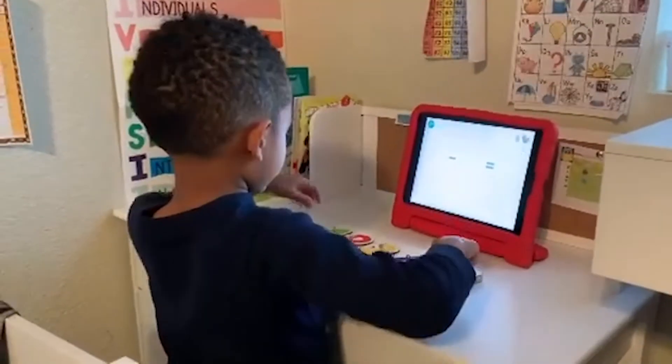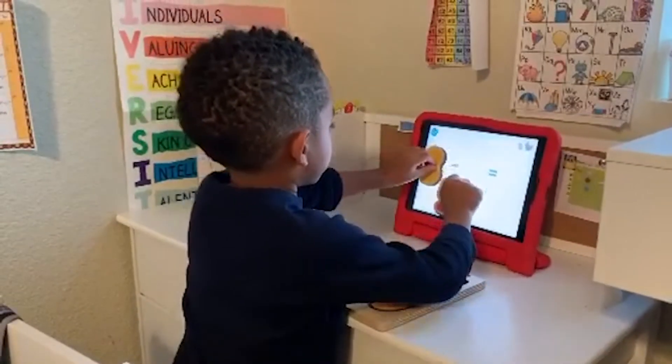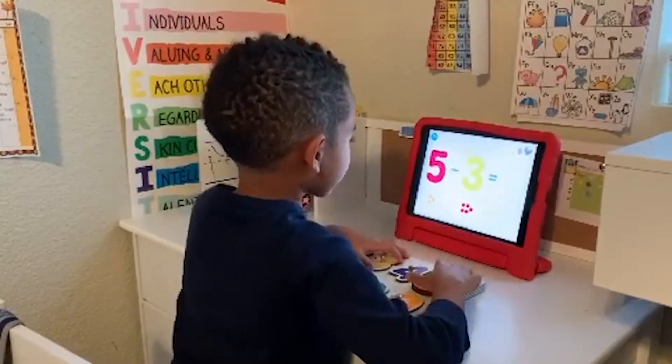When he saw this addition on his desk, he just lit up. He was excited, first of all, because we don't have iPads during school time. So when he saw his iPad during school time, he just lit up.